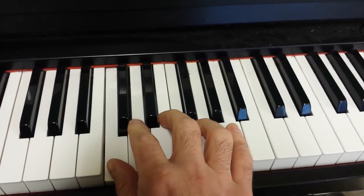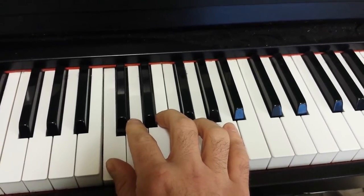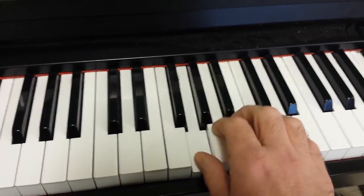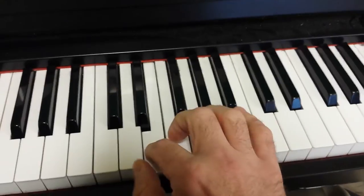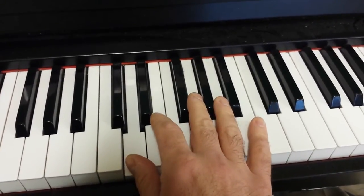There's the pattern. Now we move up one note and do it again. Notice we're only using the white notes.